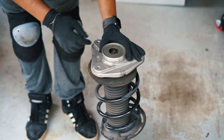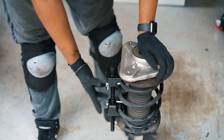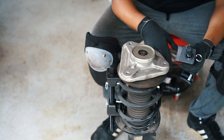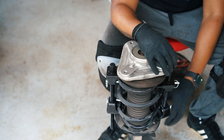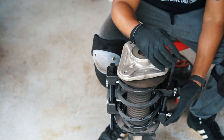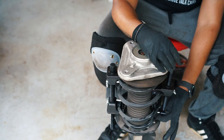Now that the strut is out, we're going to disassemble it to get to the old spring, then put the new spring on and put it back together. With the strut out, take off the plastic piece — it just pops off. Don't loosen the top nut yet until you have your spring compressor tool fully secured on both sides. This one has locking pins that go in place on top and underneath, which helps prevent it from coming off.